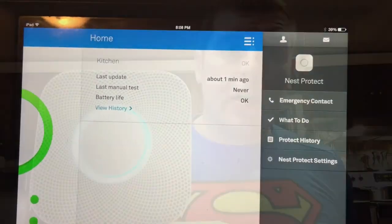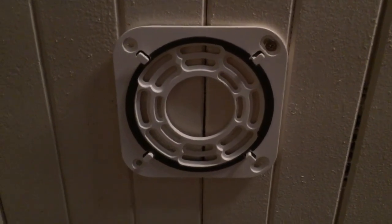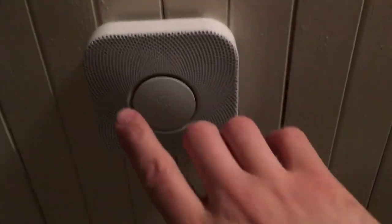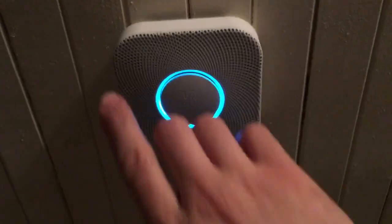Now for the install. You're going to need a Phillips bit - people also call it a star bit. These are the mounting screws with Phillips heads. Finding a central spot in the kitchen, between the living room and near the stove where fires could start. Got one screw in so far - this works perfectly if you don't have a 120-volt connection. Getting the rest of the four screws installed and the Nest is now mounted on the ceiling.